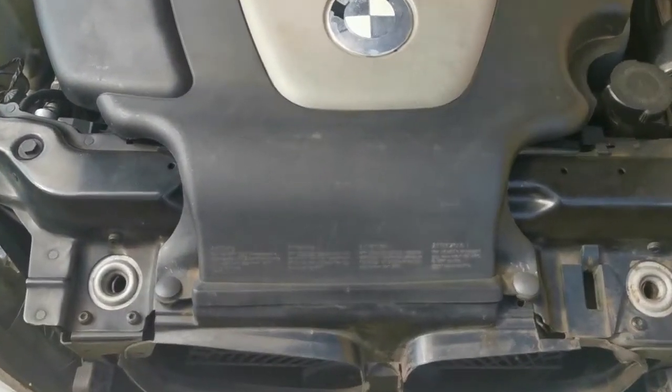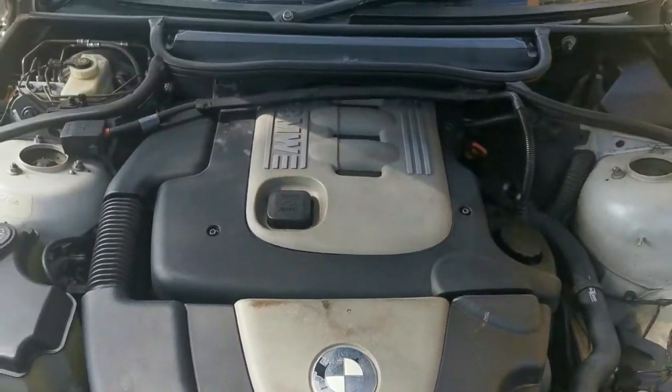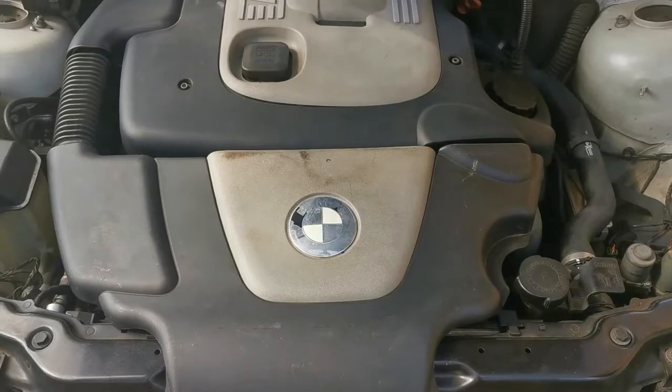Hi guys, welcome back to my channel, and you are not going to believe this but we are back with the BMW's engine.